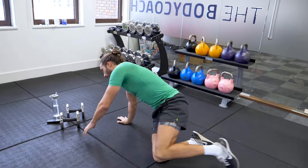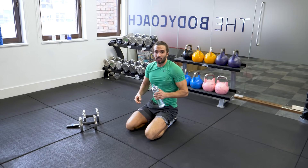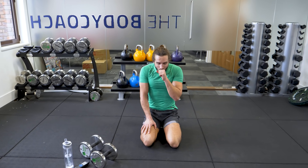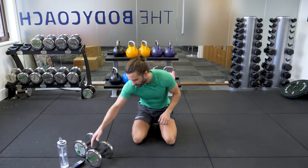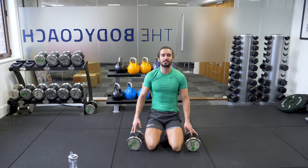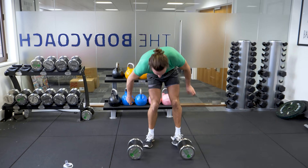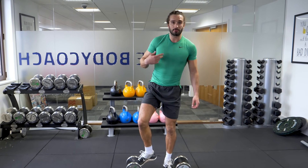That's taken us about 1 minute 45. So we're going to rest for 30 seconds, then going for our second set. Exactly the same — 4 moves, 10 reps on each one. Starting again in 15 seconds. This is going to get tougher as we go through. We're going non-stop for 12 minutes.